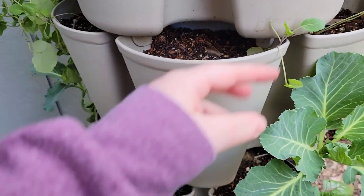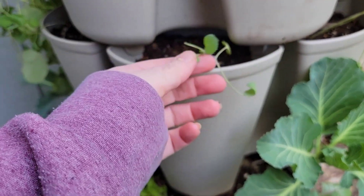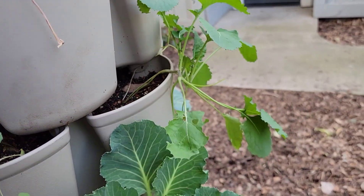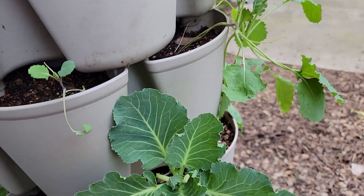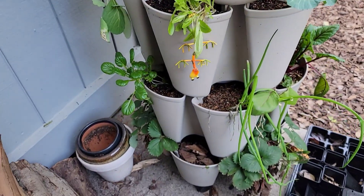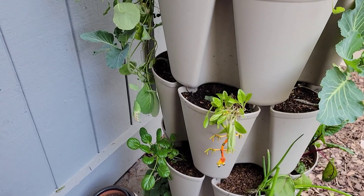This lettuce is going to get yanked. These collards — nothing has happened with those, but these are finally going. This is another cabbage where I'm just using the leaves. That's chard. And then these strawberries are doing nothing, so I've got to really clean those up.